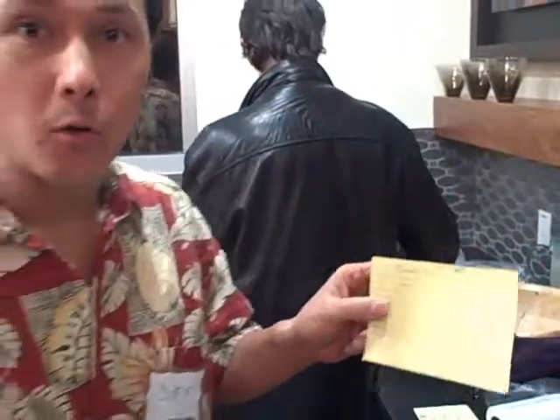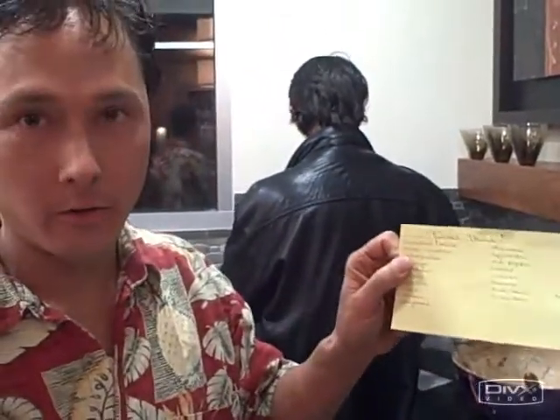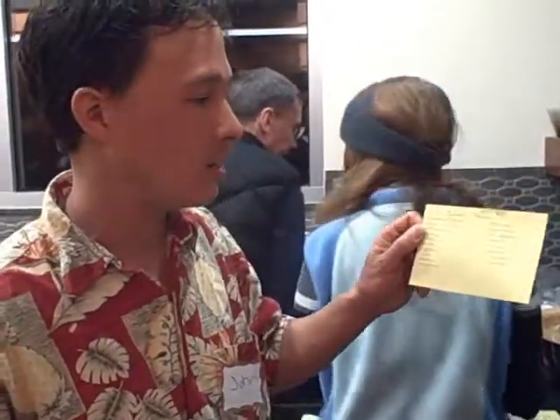Another thing for potluck organizers: always require ingredient cards to let other people know what ingredients are in each potluck dish. Some people may have food allergies, and it's always good to know, because some people may be new to raw foods and may not know exactly what they're doing — and some things may not actually be truly raw, as we will see here in a second.